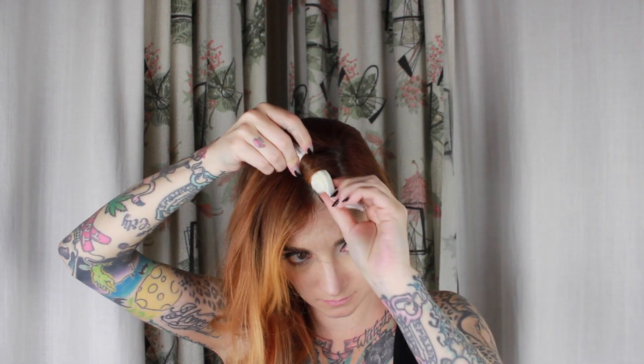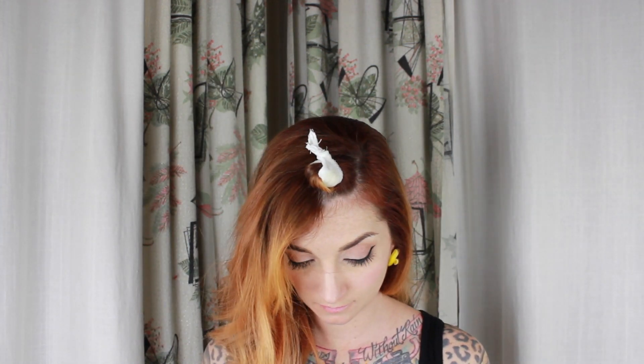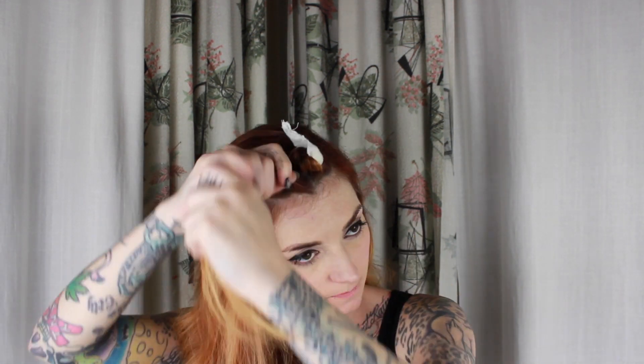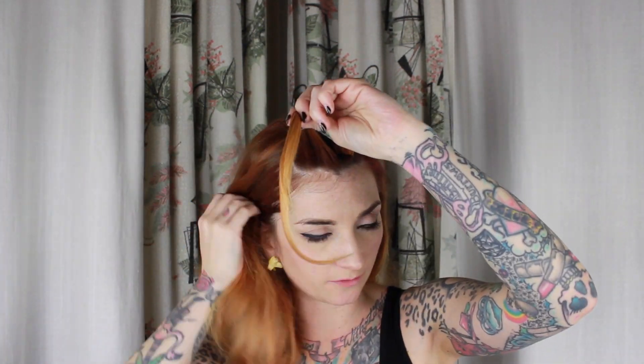I'm going to wind the hair around the curler, and just make sure if you have layers or any little spiky pieces that you get them all tucked underneath. If any of those little pieces stay spiky it will ruin your curls, so be really careful about the ends. When I get to the end I just twist them. These little pillow rollers have wires in them so they stay in your hair really well.